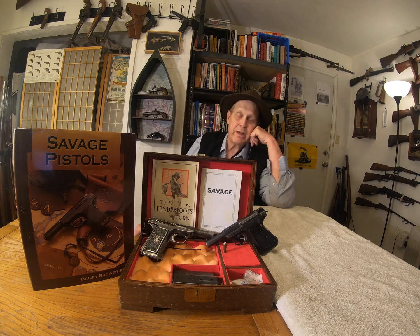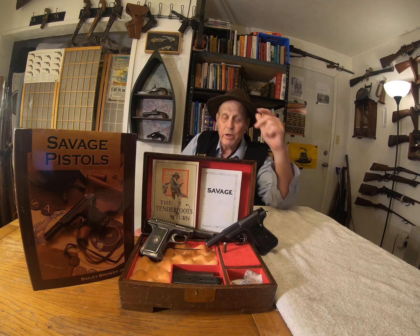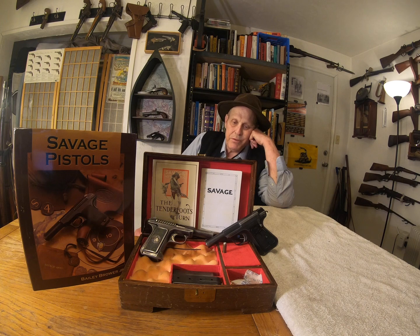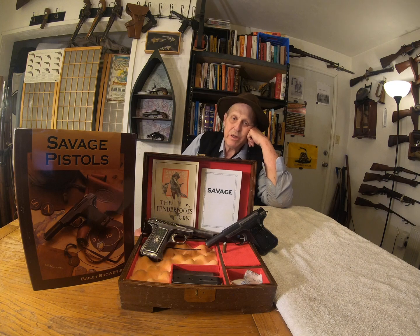But I got a 1907. What's unique about this 1907 is it has a sheet metal grip. Normally they have gutta-percha grips like this one, but this one has a sheet metal grip, which was only used in the 1907 year. From then on until 1917 when they came out with this one, they used gutta-percha.